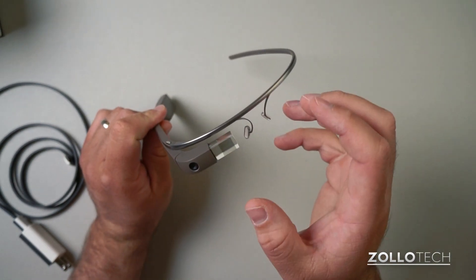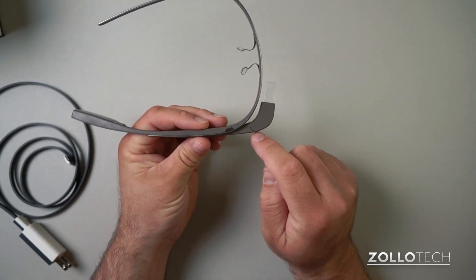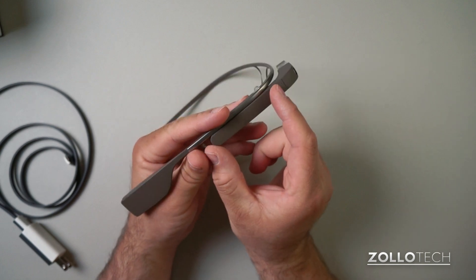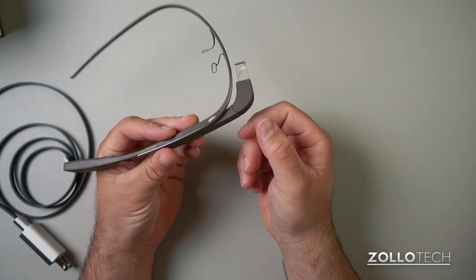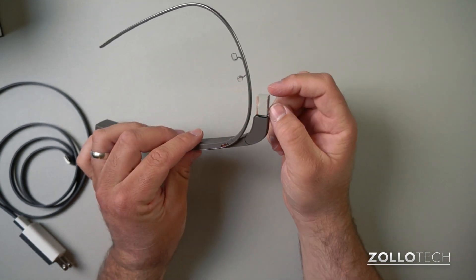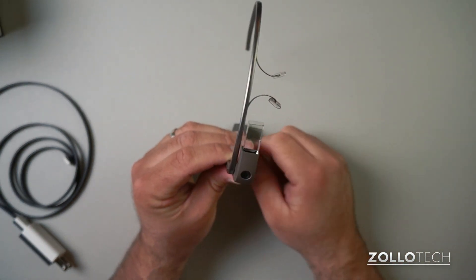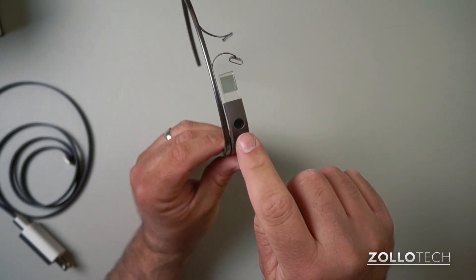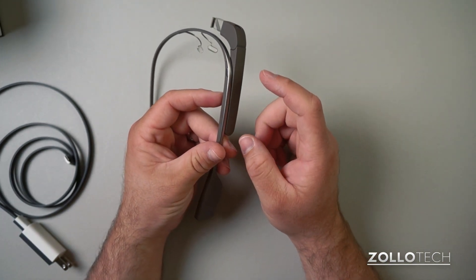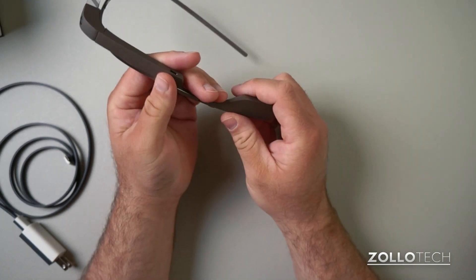It's set up just for me as far as height and fit. The device itself has a button on top, a touchpad on the side — this whole piece is an entire touchpad. There's an arm that moves in and out but not up and down, and then you've got your prism here, which is slightly darkened so you can see it. Inside there's a 5-megapixel camera, a TI OMAP processor, and 16 gigabytes of internal storage.